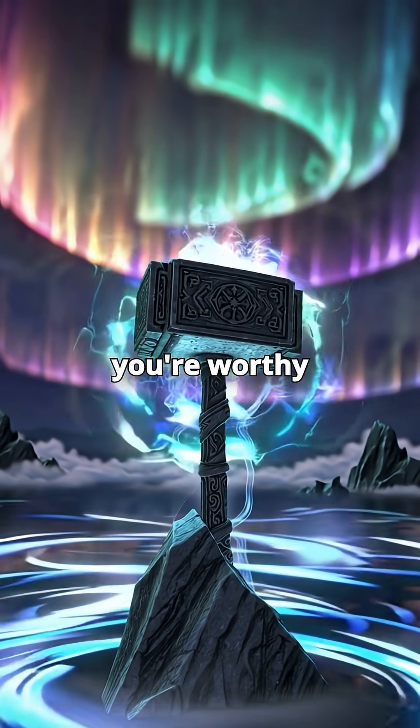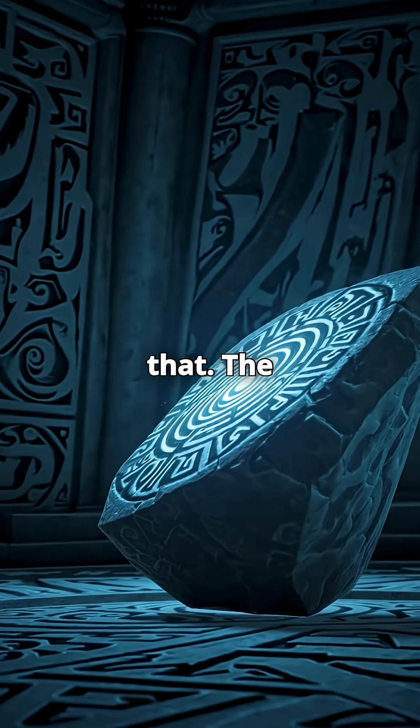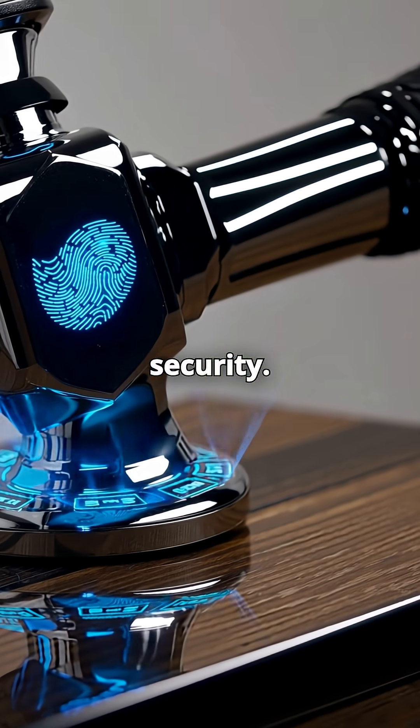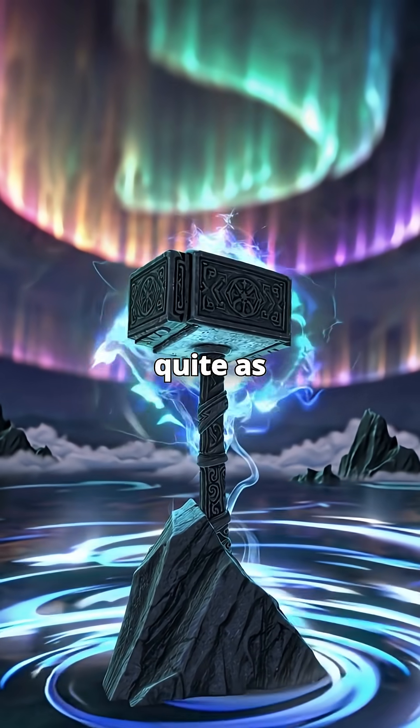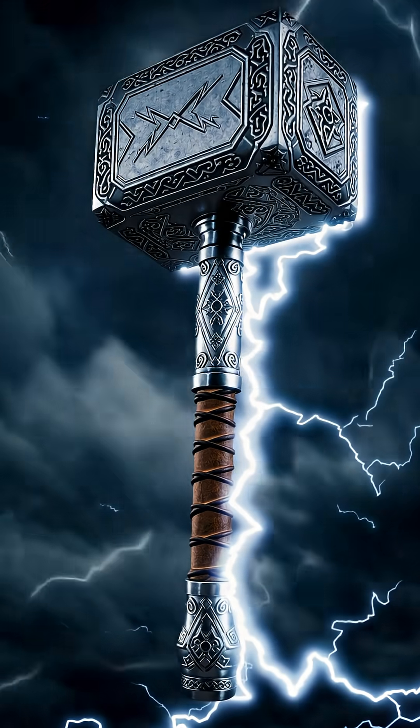And the only-if-you're-worthy thing? Yeah, no physics for that. The closest we could get is biometric security — fingerprint scanners, AI-controlled locks, torque sensors. But that's not quite as dramatic as Odin's enchantment.